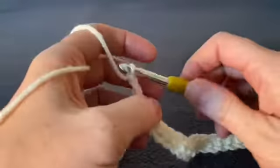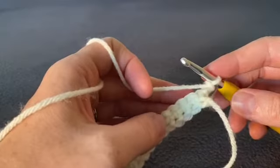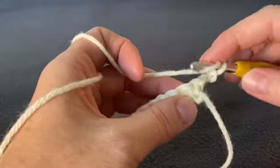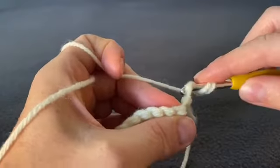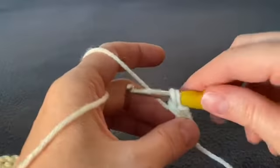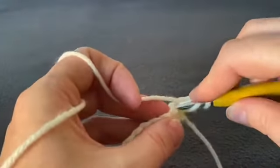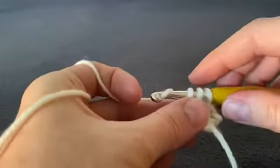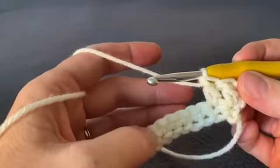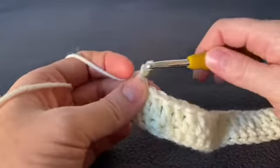Now we're going to work a double crochet in every single stitch all the way down the row. Yarn over your hook, push it through the stitch, yarn over and pull up a loop — three loops on your hook — yarn over and pull through the first two, yarn over and pull through the next two. Continue working double crochets in every stitch all the way down. At the end of that row, chain one and turn your work.